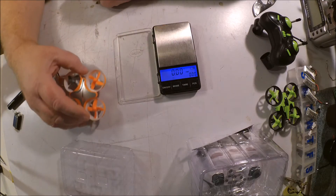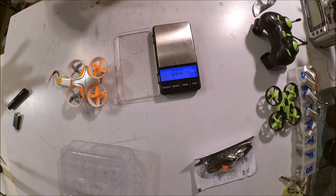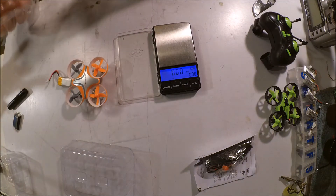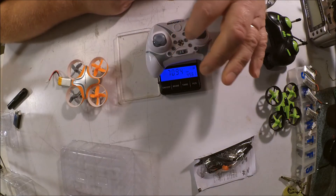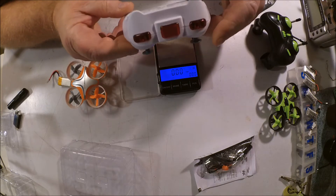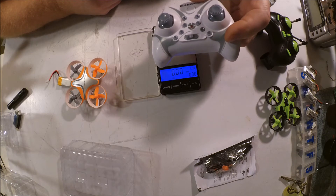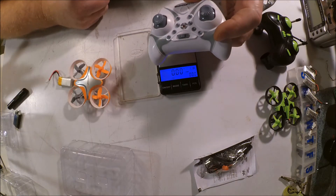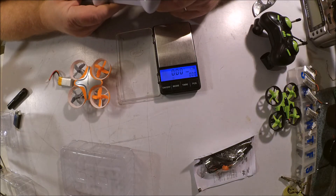Now this thing is supposed to have a bunch of advanced features, hence the slightly more complicated remote that comes with it. You've got a whole bunch of buttons here. It's supposed to have return to home and headless mode, and the thing I'm really interested in is it's supposed to have an altitude hold, which the E010 of course doesn't have. So let's take a quick look under the hood.